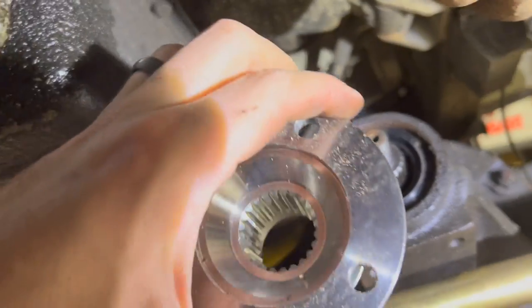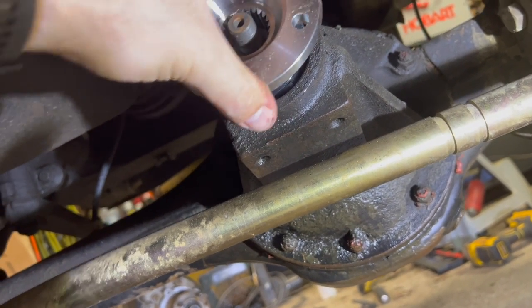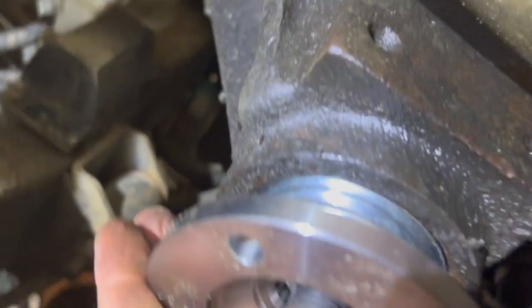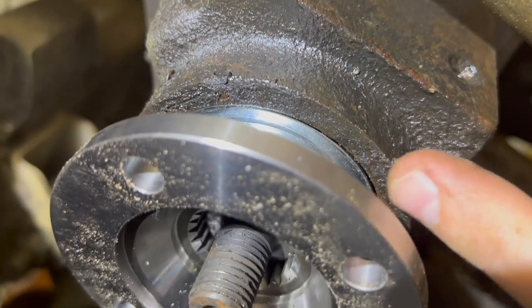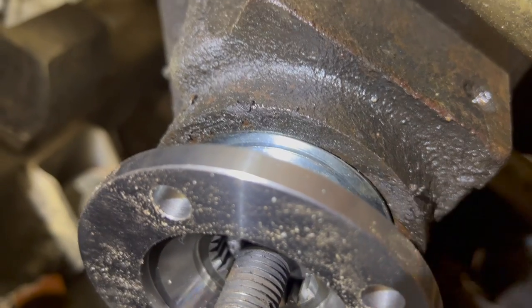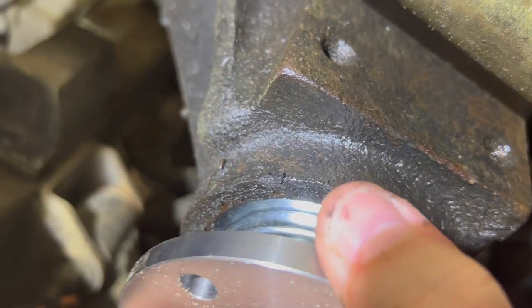Here is the second replacement flange I got, which is intended to be the same part number as that other replacement flange. And the mud shield fits inside — it's actually inset inside there, which should work.